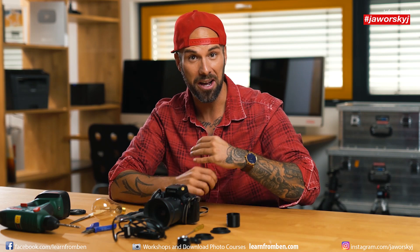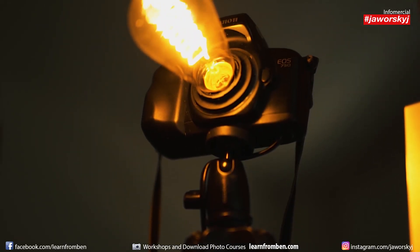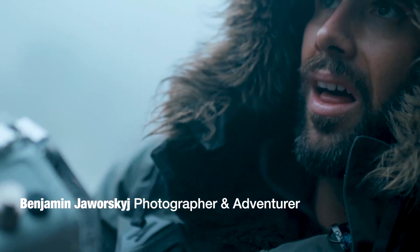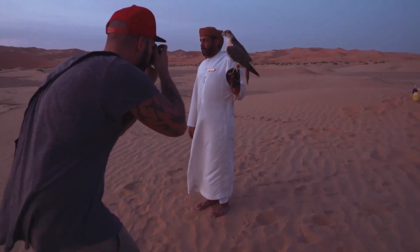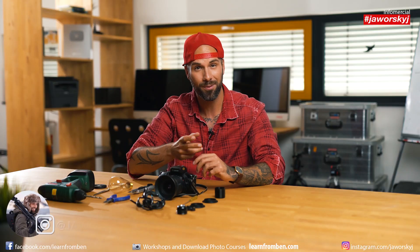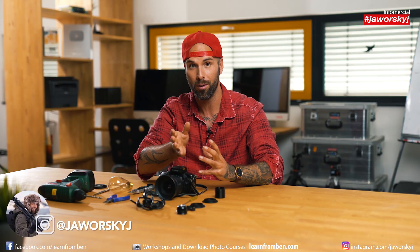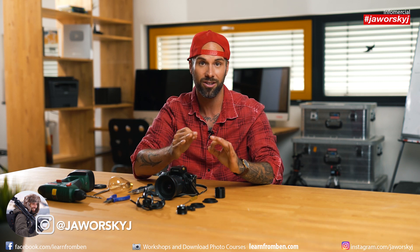Welcome to DIY with Ben. In this video we will destroy this camera to build a brand-new camera lamp. If you need a present for Christmas, a birthday, or for whatever, for a photographer, this is a perfect tutorial to do something yourself, to build something yourself, and then to give it away.